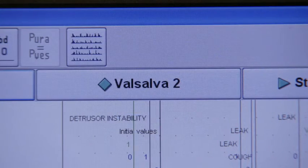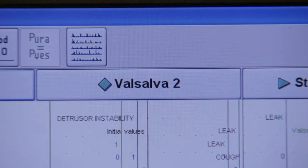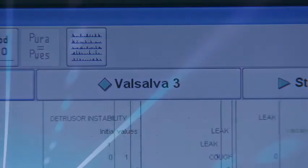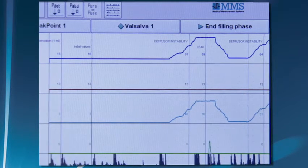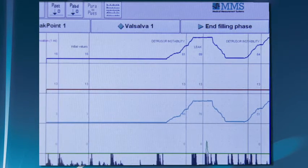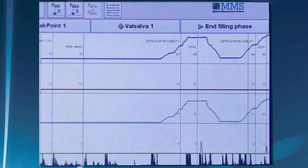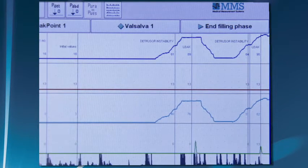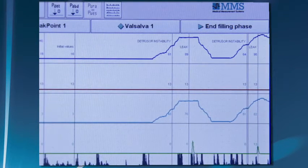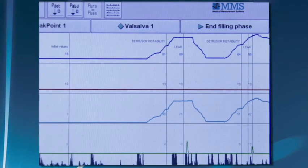Urge incontinence, or detrusor instability, is a randomly occurring event not usually influenced by intraabdominal activity. This is exhibited by a contraction of the P-vesicle and P-detrusor pressures with little or no change in the P-abdominal pressure. Any stress or urge incontinence leakage will be recorded by the flow meter if the patient is positioned on a Sonesta chair or commode chair when the leak occurs.